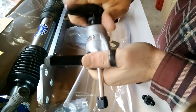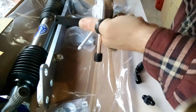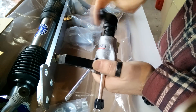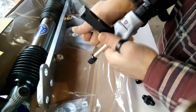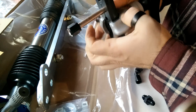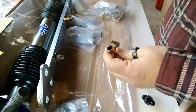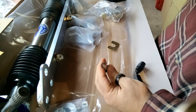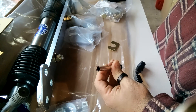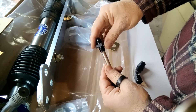You take it off, loosen this, slide it back down, and open the clamp. Here you can see it's a very nice, proper 37-degree flare — the same angle as this fitting.